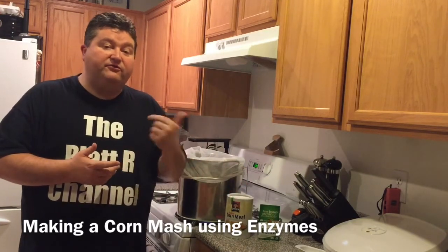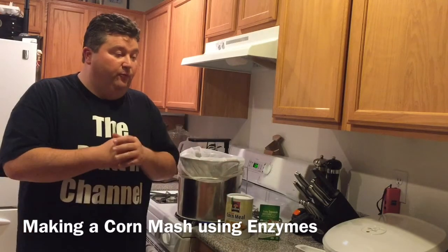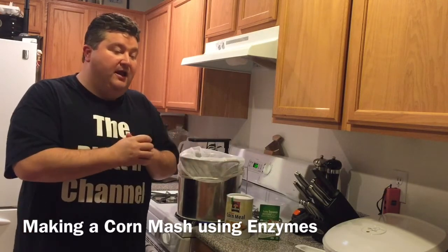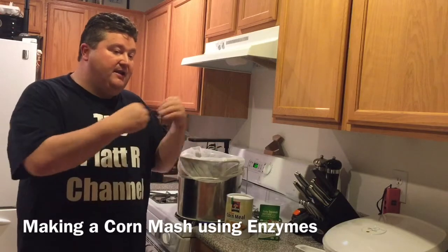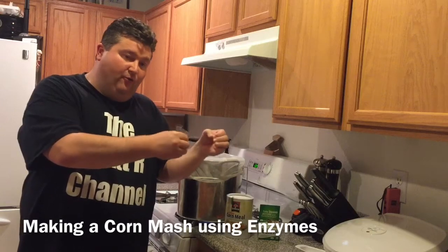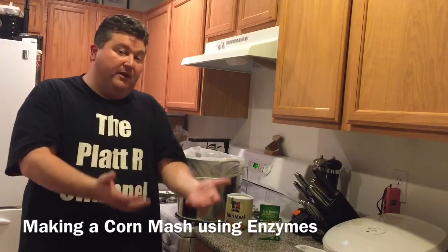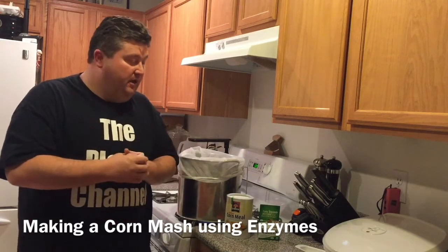The next video after that was the first way and the simplest way, which is to take corn syrup, where the manufacturer has done the work for us. They've added enzymes to convert starches in the corn into sugars and give us something to work with as a fermentable base to create alcohol.